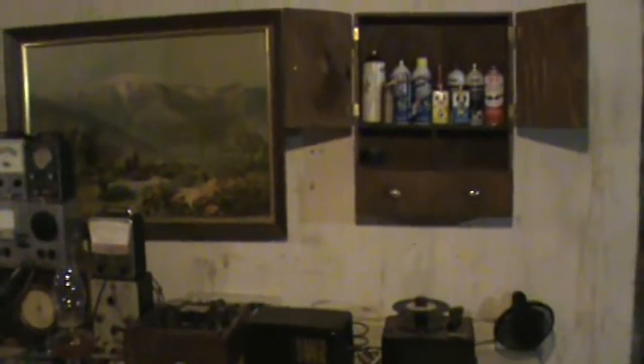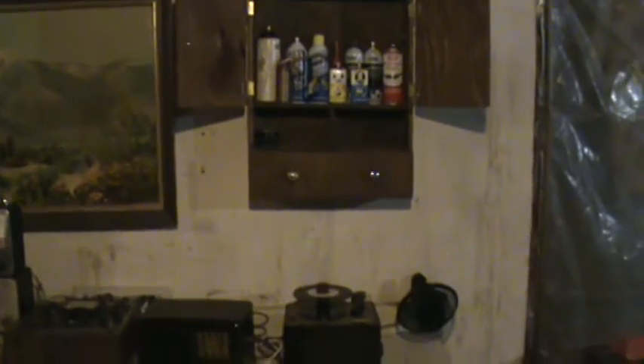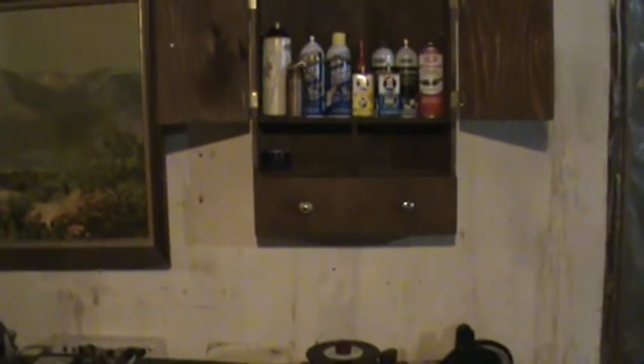The newest addition to my workbench — this little shelf. I've got a lot of junk on my workbench, so yeah. This is RD's Vintage Tube Radios, TVs and more. Like and subscribe, have a good day, and thank you so much for watching.